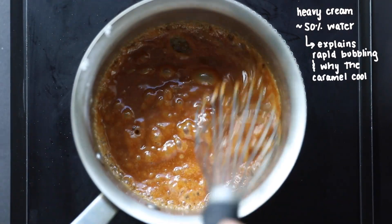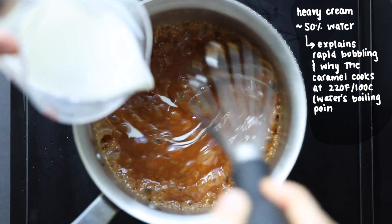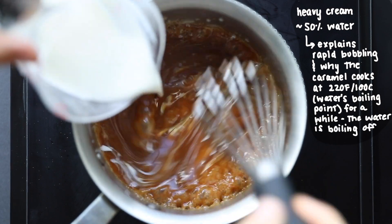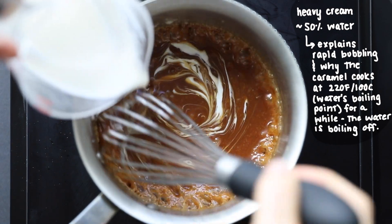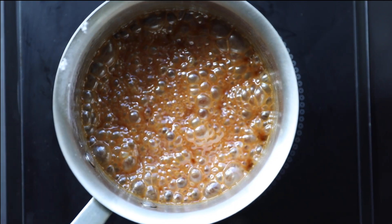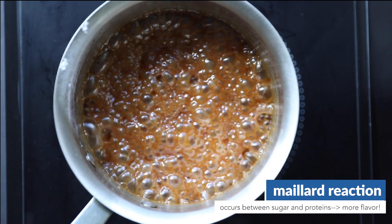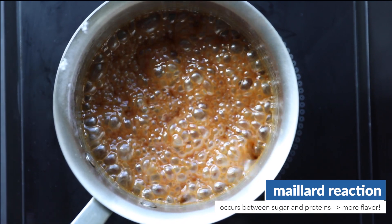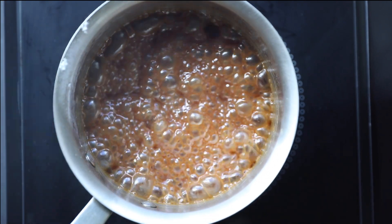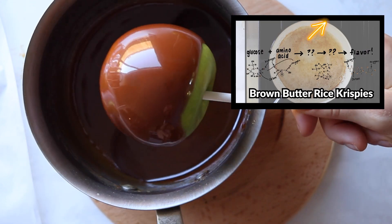Water boils at 220°F (100°C), which is why the mixture hovers around that temperature for a really long time until all the water is boiled out, then quickly jumps from 220 to 235 degrees. Around 235°F, another chemical reaction occurs: the Maillard reaction, which develops even more flavor molecules — essentially a reaction between the proteins in the milk and the sugar. You can learn more about that in our brown butter rice krispies video.